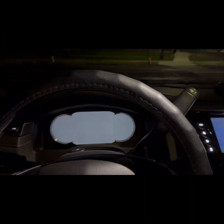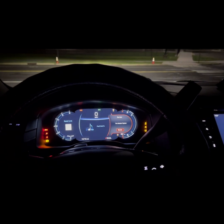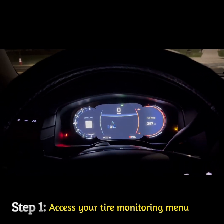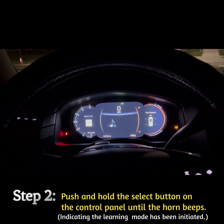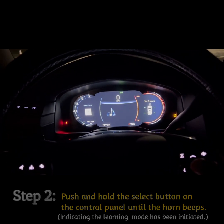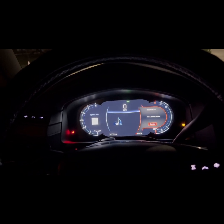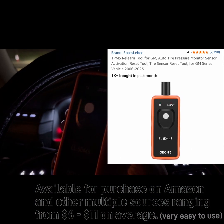Alright, let's get this TPMS tutorial started. Let's see if I can actually program the tire monitor — noticing the tire monitoring system showing up. Alright, it is now in the right mode. We're gonna get out and see if we can actually indicate which one is being programmed with this handy little tool right here.